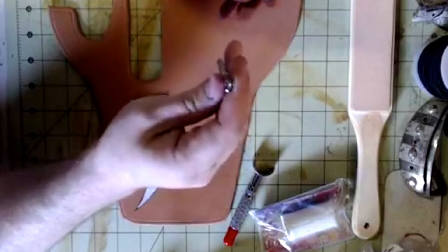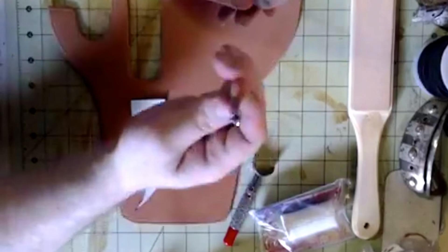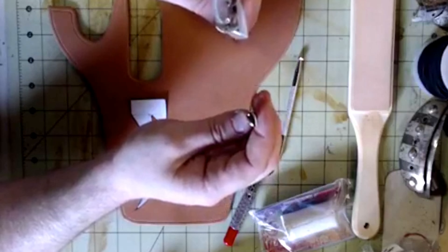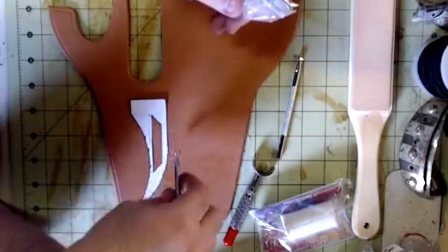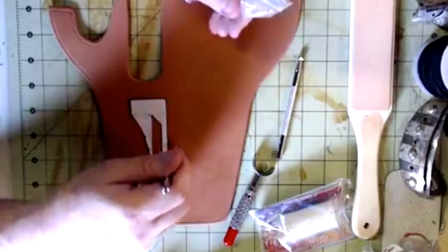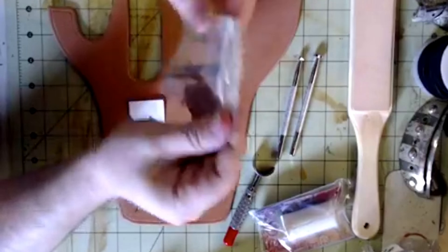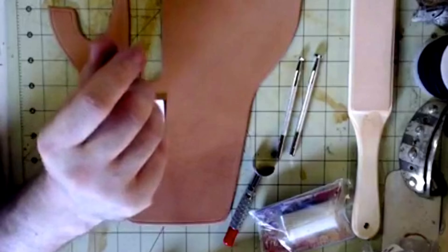The primary punch we're going to be using is the beveling punch. We might also need the pear shader, which is good if you want to shade around or inside a design to make it stand out. We're not going to use the cedar, the viner, or the camouflage tool — I'll just set those aside for now.